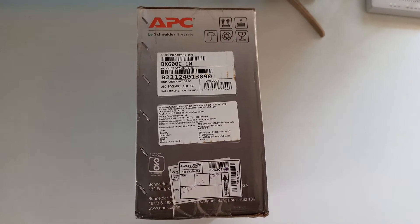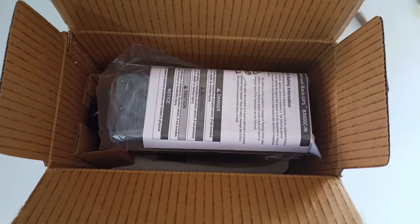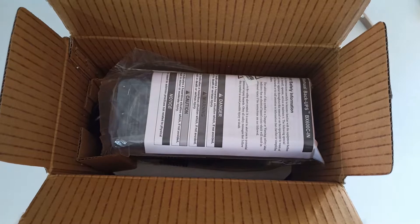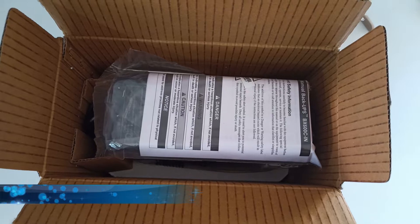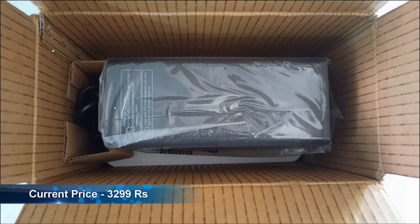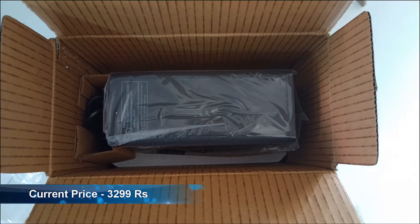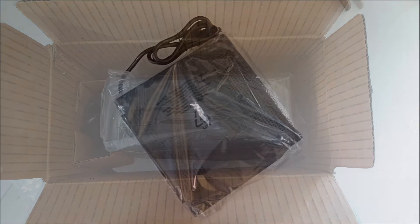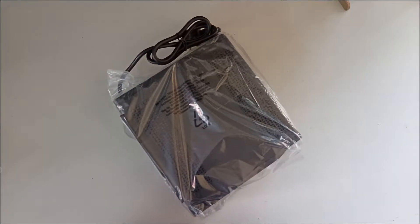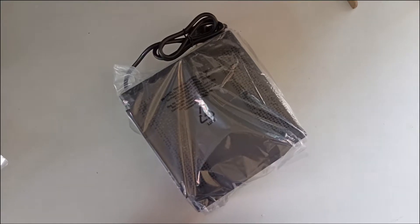This UPS is actually a beast compared to my old UPS. It has surge protection, which will protect your computer and other devices from sudden spikes in voltages. And also it has an automatic voltage regulator, which will keep the voltage stable enough to keep your devices safer. These two main features are almost guaranteed to protect your device from electricity problems.